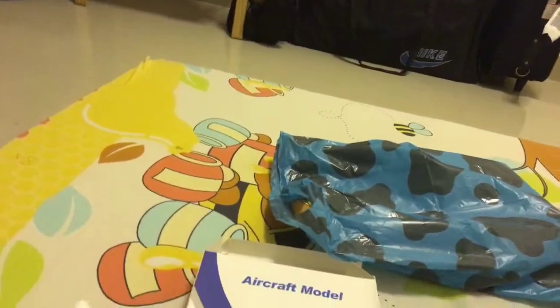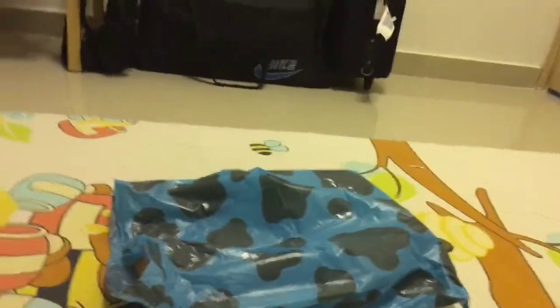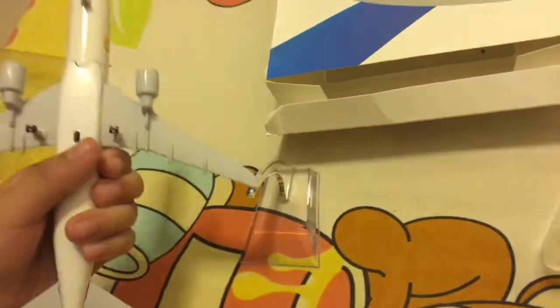Look at this — this is my best model in my collection. Let me put this hammer down again. Let me see. Here we have the stand. I'm going to put the airplane on.